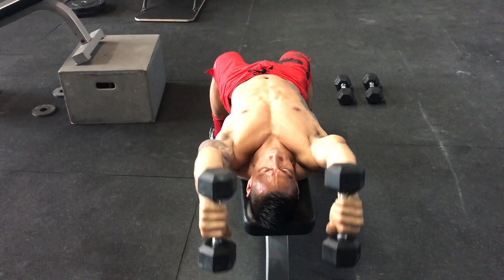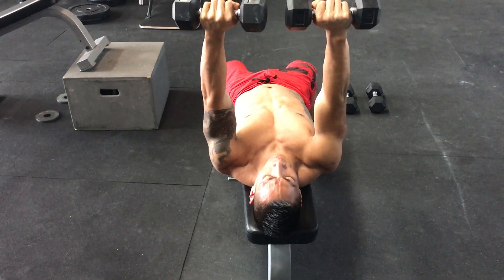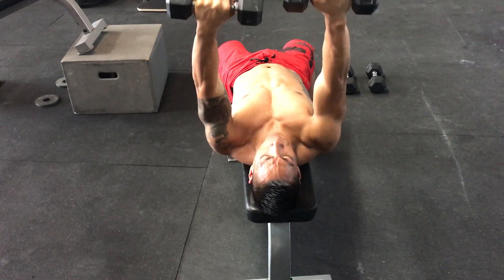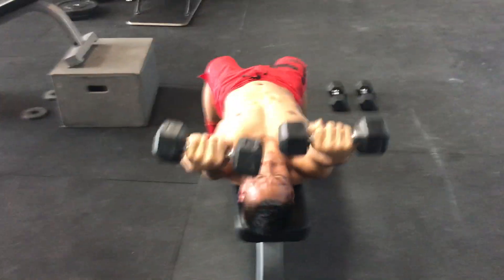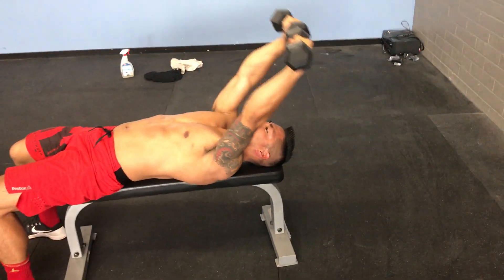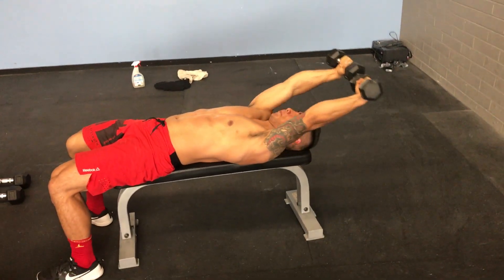Keep that internal rotation at the humerus. Good. Palms up. Five repetitions. Two. Three.